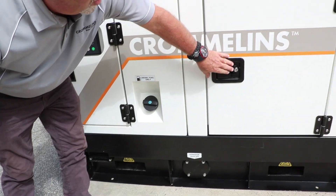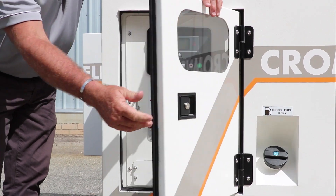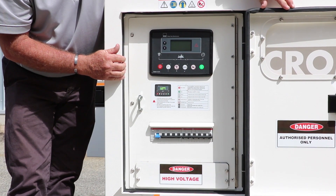There's a lockable fuel cap and lockable doors all round. To operate it, we have the ever-popular Deep Sea controller module, made in the UK.